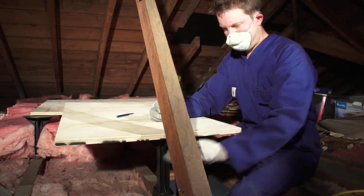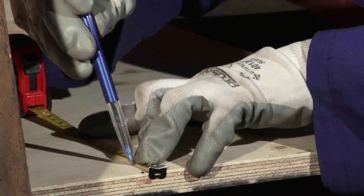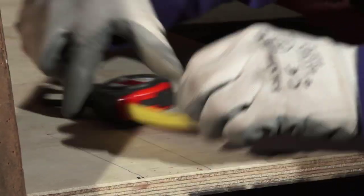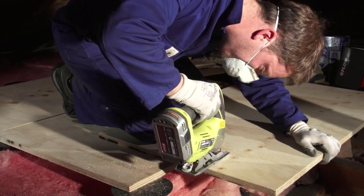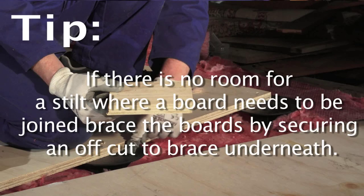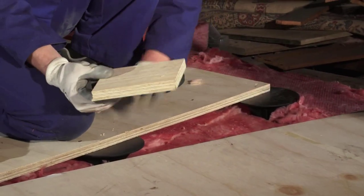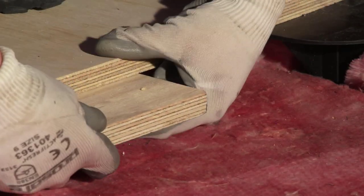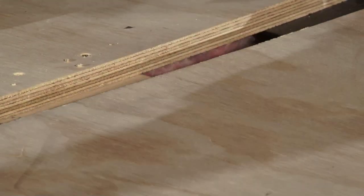If you have framing or truss work blocking the location of the boards, you can use a jigsaw to trim notches to allow the islands to fit into the space. Measure the size of the notch needed and trim out using the jigsaw. In some cases, you may not be able to locate a stilt in the area needed to support the edge of a board. This can easily be overcome by bridging the two boards using a smaller piece of ply to lock the boards together.